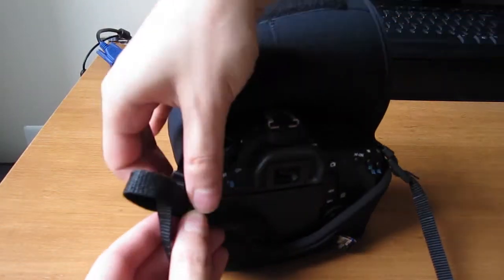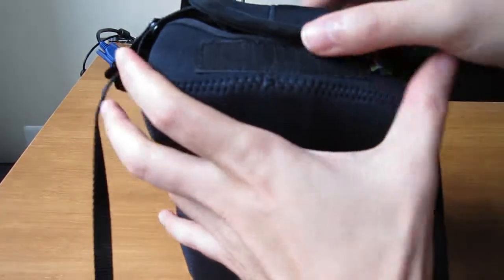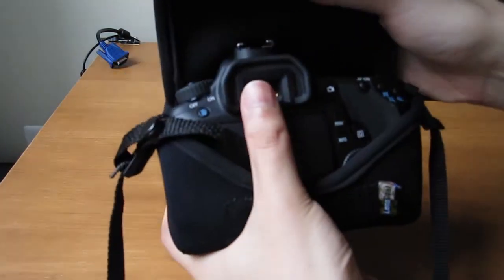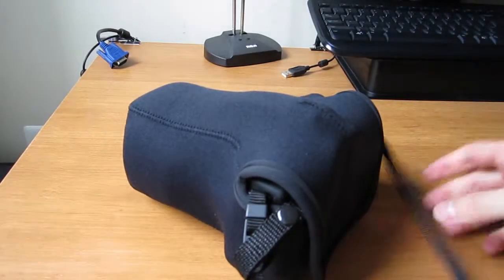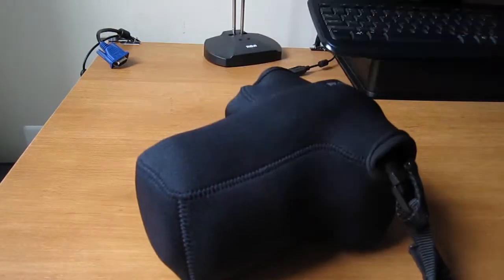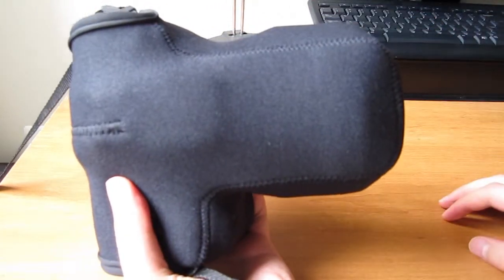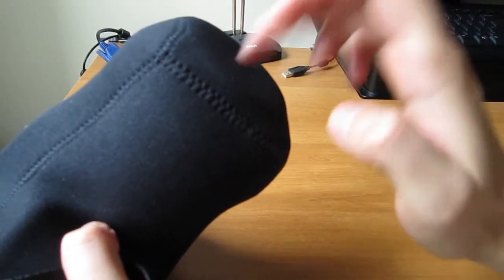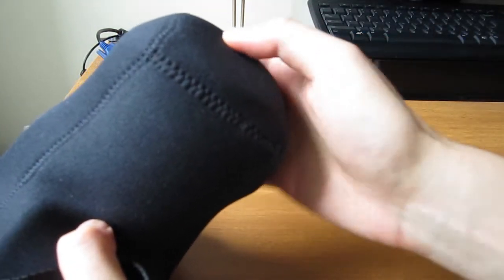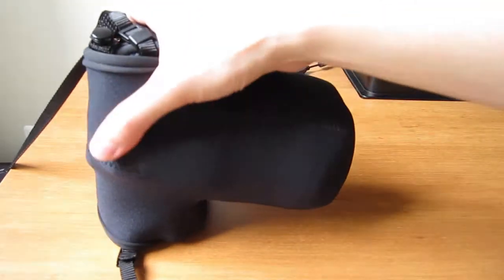I wouldn't want it any looser than that. As mentioned, you can use the retaining strap to have the holster hang from your camera strap and stay out of the way when using the camera. It's a very good fit for the 60D with the 15-85mm zoom lens attached. Here's a final look at how the holster looks on the camera. I hope you found this video helpful — thanks for watching.